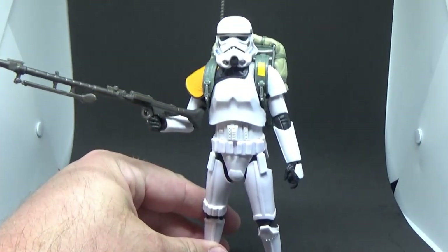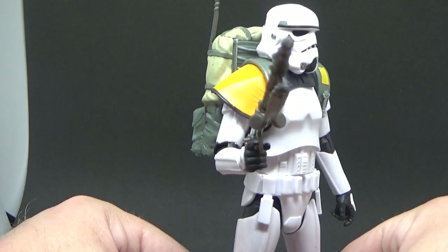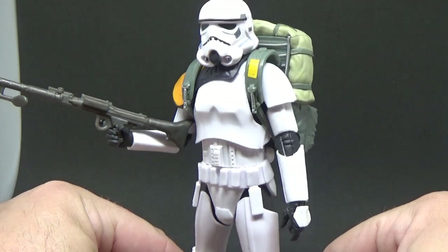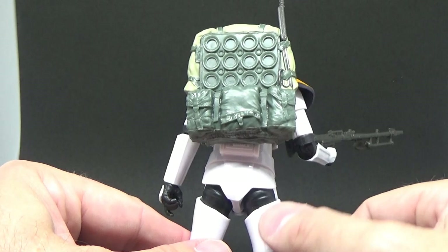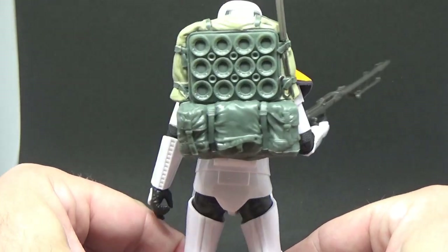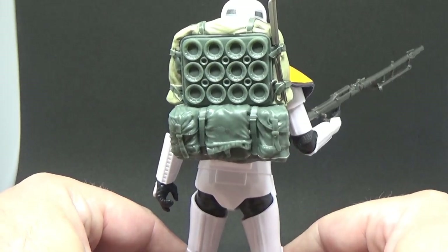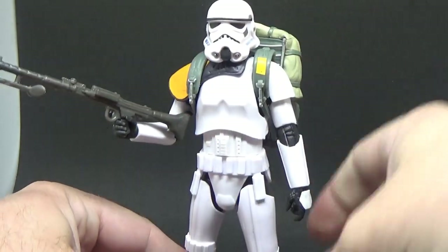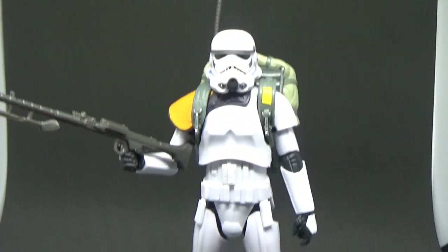One of the coolest looking Stormtroopers to date, in my opinion — that is really really nice. I love the sculpt on the backpack, I think that's really good. Some of the buckles and stuff could use paint, but that's okay. Nice work Hasbro — thank you for this awesome addition to the Rogue One line. It's absolutely beautiful, just a stunning action figure and I really really like it a lot.